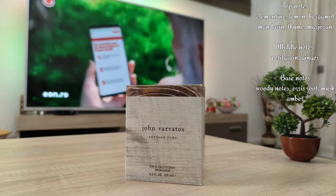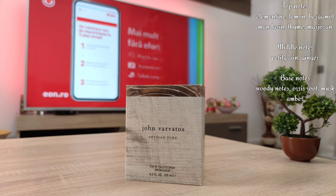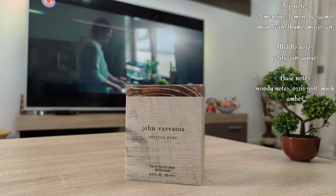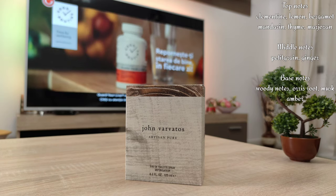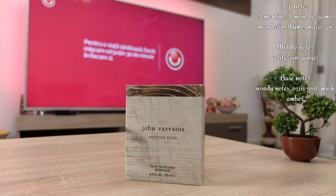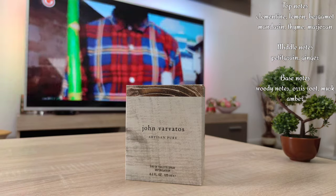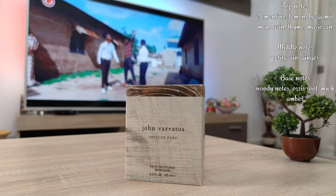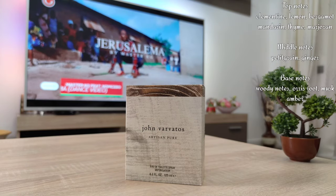The main note on my skin is the bergamot, which is why I said it resembles Eau Sauvage Cologne from Dior and Cedro di Taormina from Acqua di Parma. The Clementine, Mandarin, and Lemon all support this amazing bergamot note, coming out very juicy and zesty. You also get a very well-done Thyme accord accompanied by Marjoram, making it a bit herbal and green-aromatic, which supports the citruses very well.